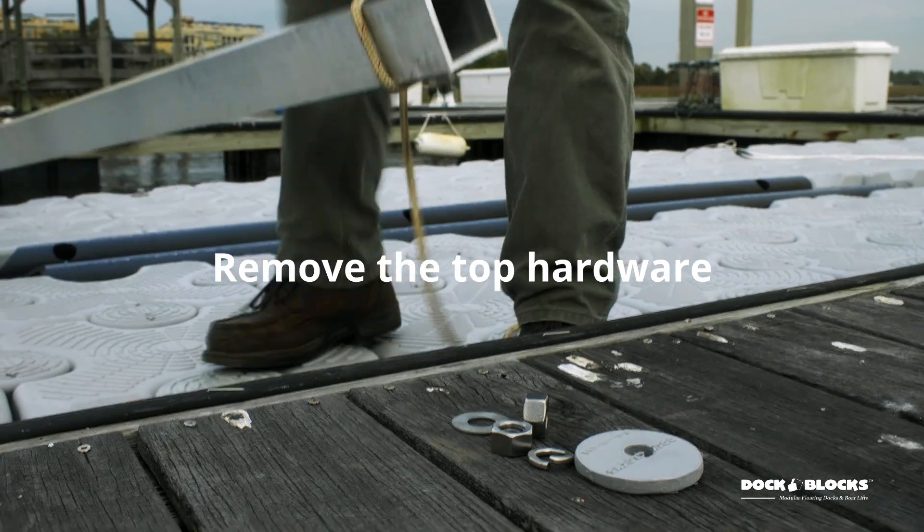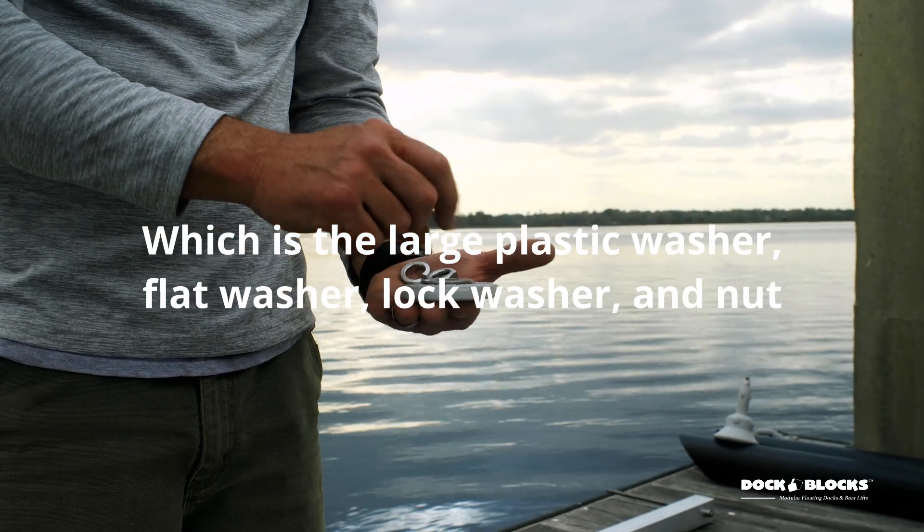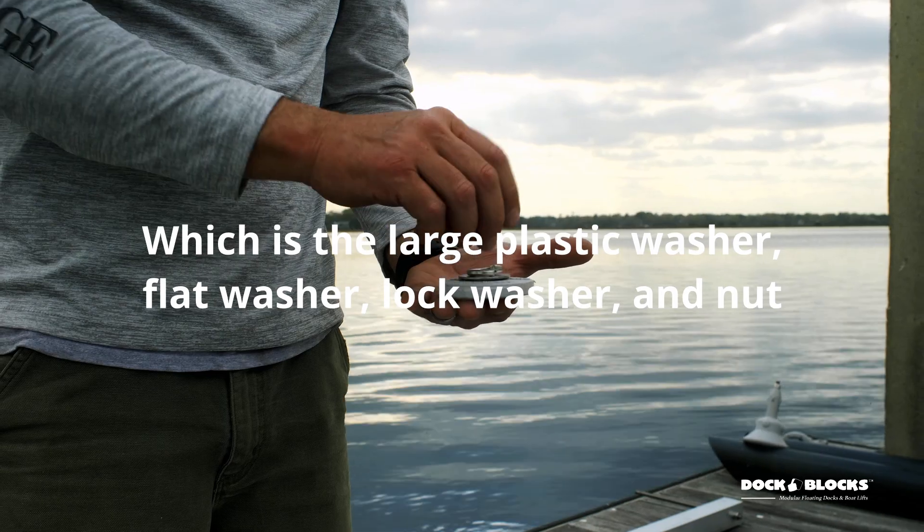Remove the top hardware, which is the large plastic washer, flat washer, lock washer, and nut.